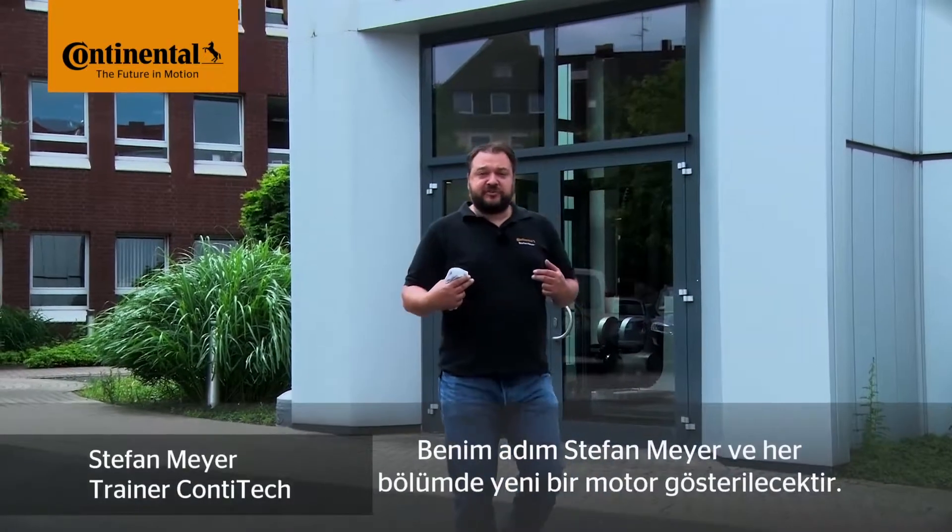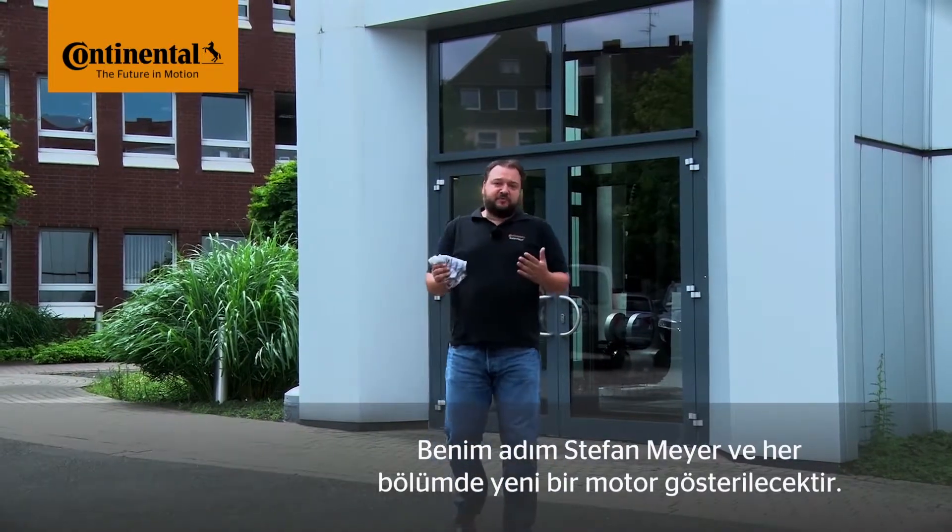My name is Stefan Meyer, by the way, and I'll show you a different engine in each video. Okay, let's go inside!